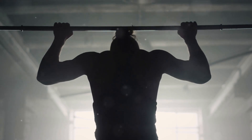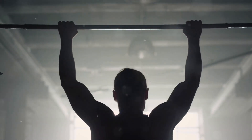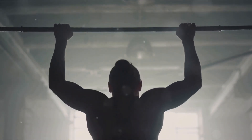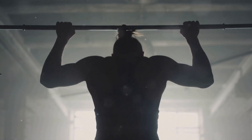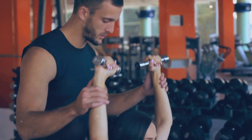Don't have dumbbells? No worries. The chin-up is an excellent bodyweight exercise that can really work those biceps. Start by hanging from a bar with your palms facing towards you and your hands about shoulder-width apart. Pull yourself up until your head is above the bar, then lower yourself back down. It's not easy, but it's worth it.